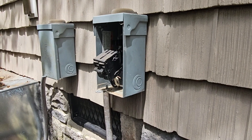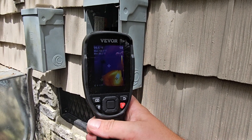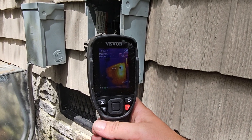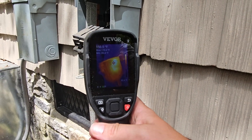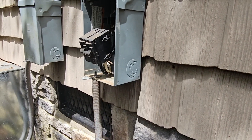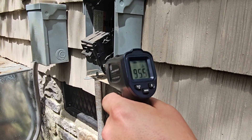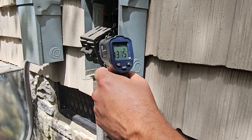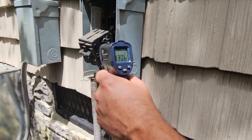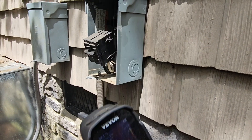Now we're going to use a thermal imaging camera. It looks like it's red — 168 degrees. It's really hot right there in the middle of that breaker. And now with the temp gun, I'm seeing 131. So one is measuring about 131, the other about 160. That is not good. Let's take this breaker out.